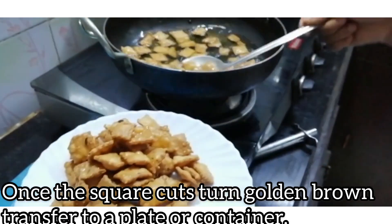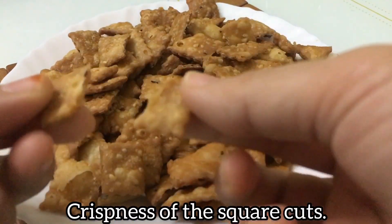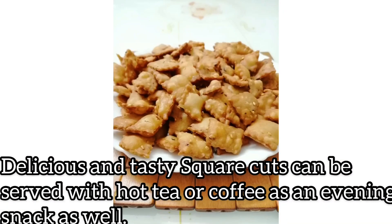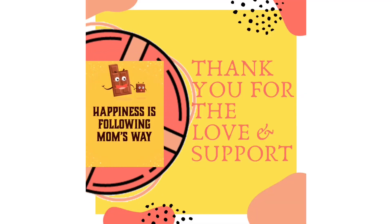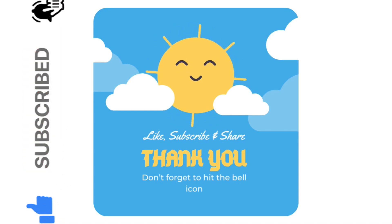Transfer to a plate. Let's try it — listen to that crispy sound! This is a great taste. If you want to post your comments, thank you for watching the video. Please like, subscribe and press the bell icon on our channel.